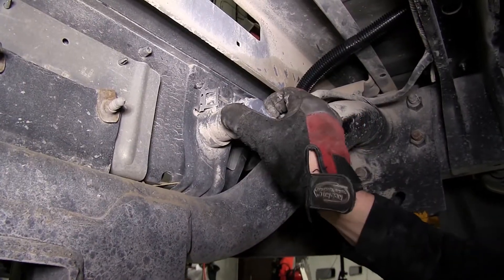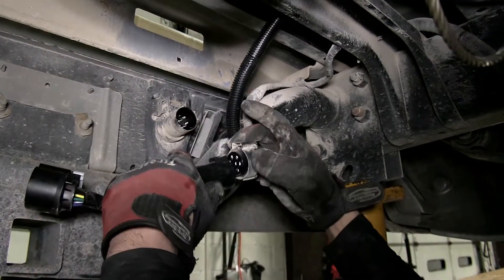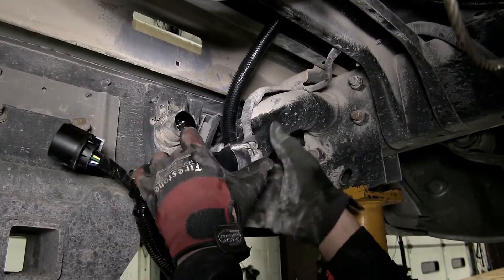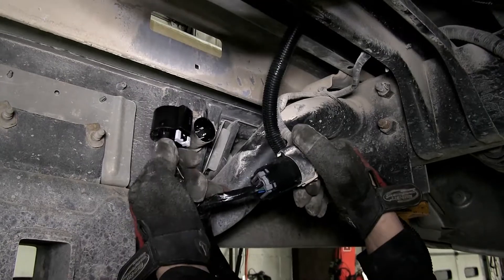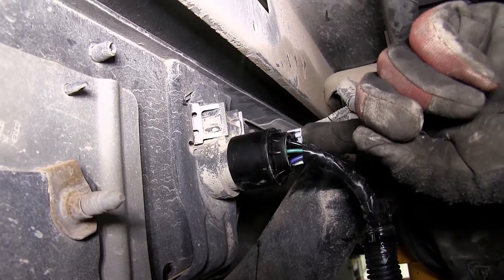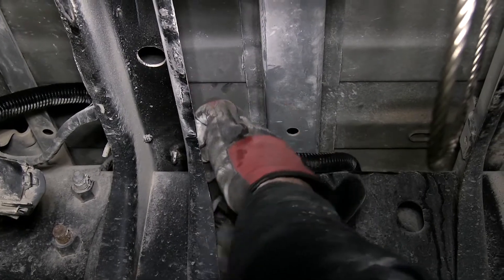We'll go ahead and press on the locking tabs of the connector and remove the socket from the back of the bumper 7-pole. Then we'll take the manufacturer's wiring, plug it into the long end of the T-connector, securing it, and the short end into the back of the manufacturer's 7-pole. Once it's secured, we'll go ahead and press on the locking tab to lock it in place. Using some zip ties, we can secure the wiring to the manufacturer's wiring.